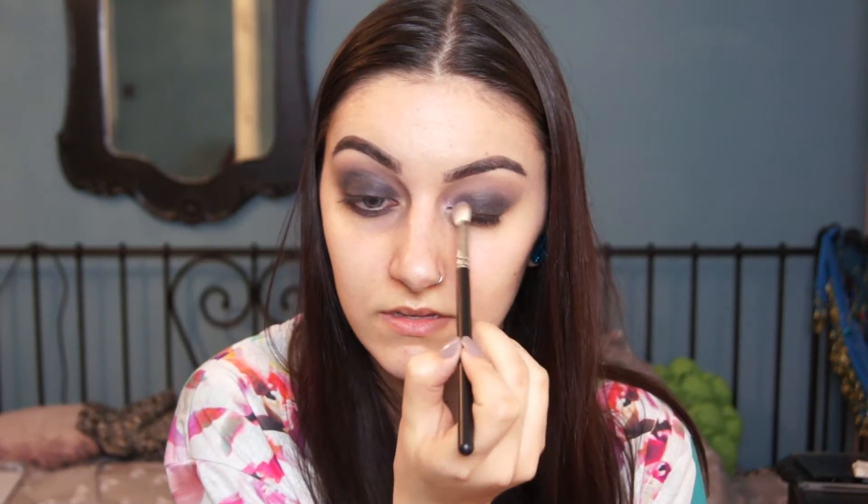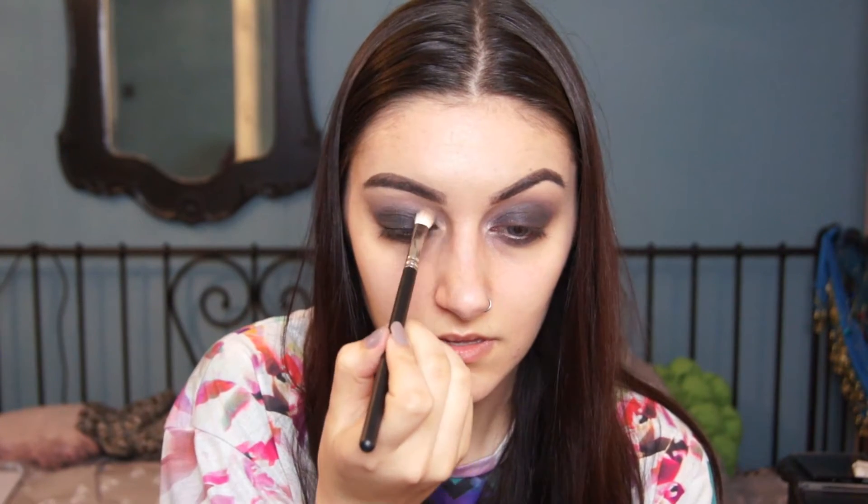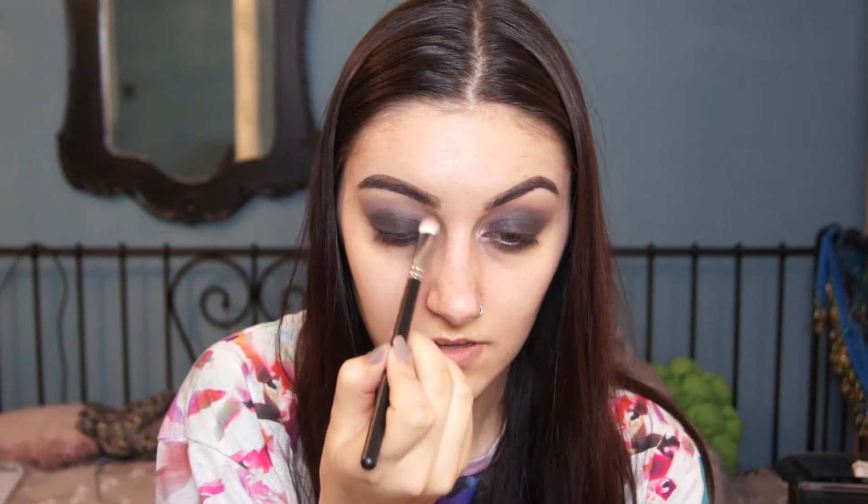I'm just going to blend that out with a bit of Limit and Burnout. Then I'm using Dust in the inner corners to highlight, and it really does make the eyeshadows pop out a bit more. Then I'm using Strange on my brow bone as a highlight.